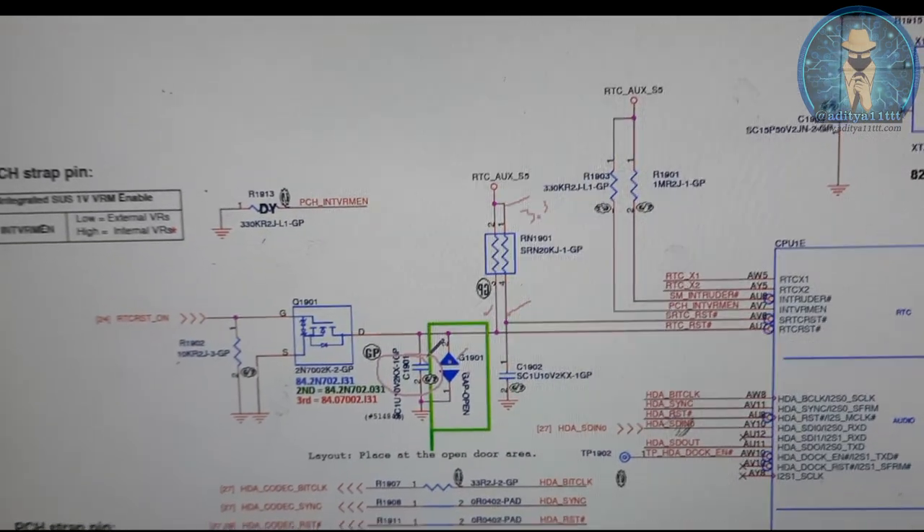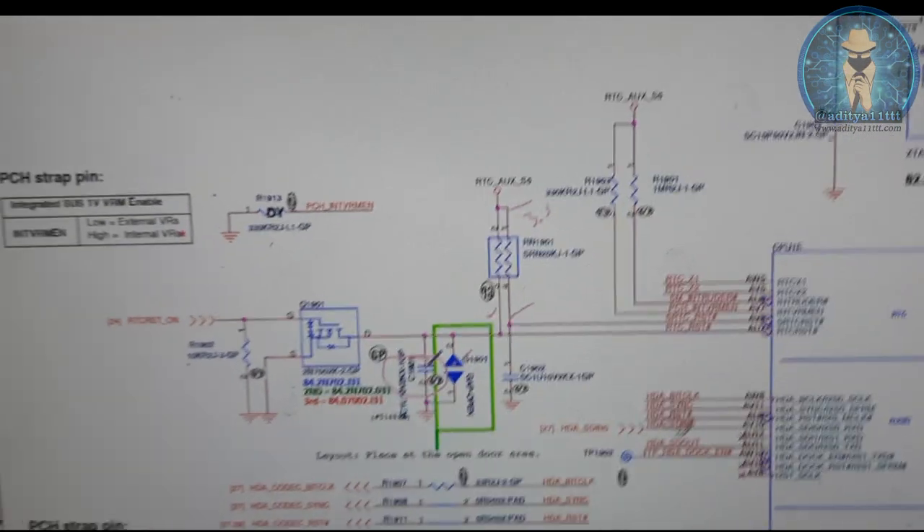This capacitor C1901 is leaking. After I will replace the capacitor, voltage will come and the board will be turned on.